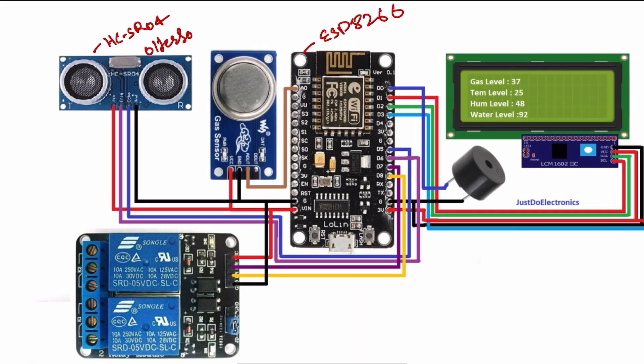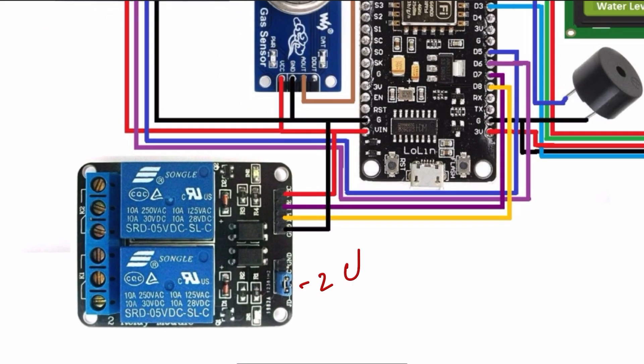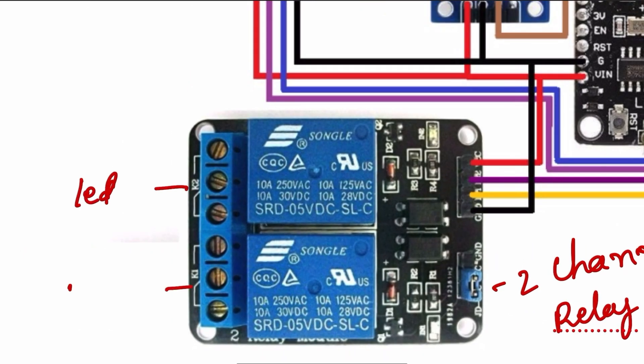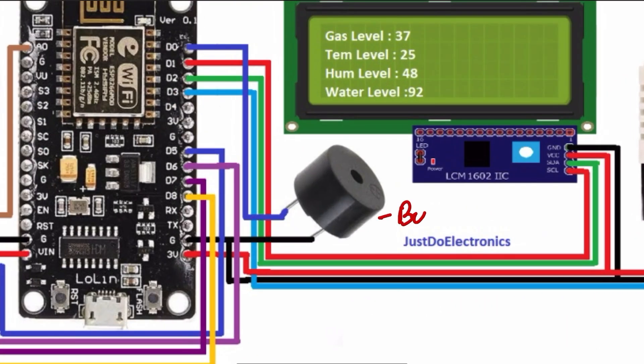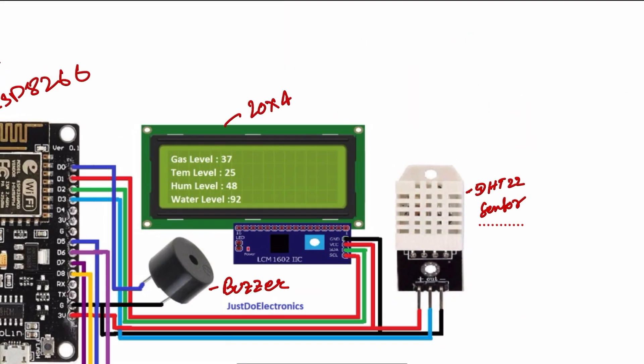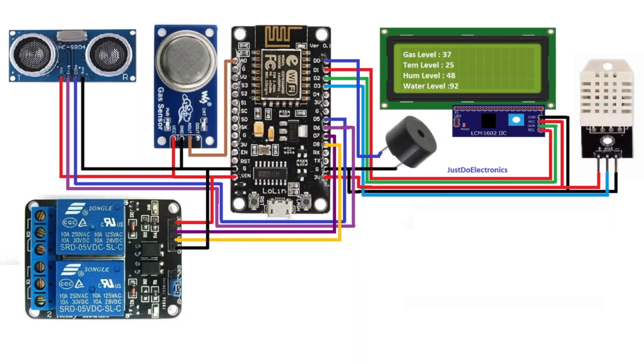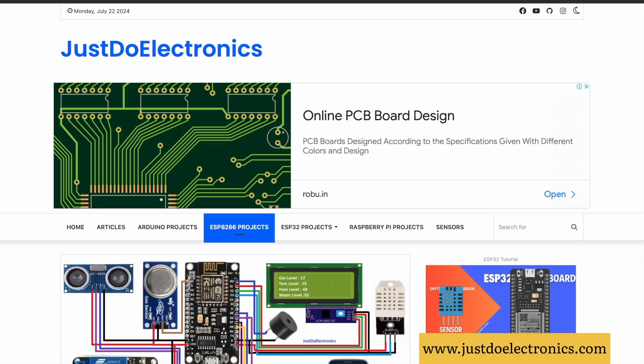In the circuit diagram I use the ESP8266 microcontroller board, the SR04 ultrasonic sensor, the MQ4 gas sensor, and a two-channel relay module. The relay module output connects to an LED and a pump. The circuit also includes the DHT22 sensor and a 20x4 LCD display. Now the circuit diagram is complete.